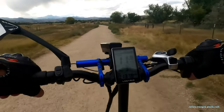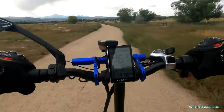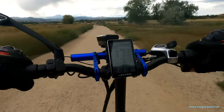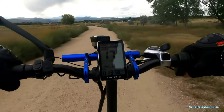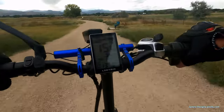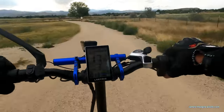On this path, pedal assist three is good because I can really crank around here. But you definitely want to keep two hands on the handlebars because you just never know when you hit a bump. One time I was in an alley and couldn't see a speed bump — it sent me flying. I was really glad I had both hands on the wheel.